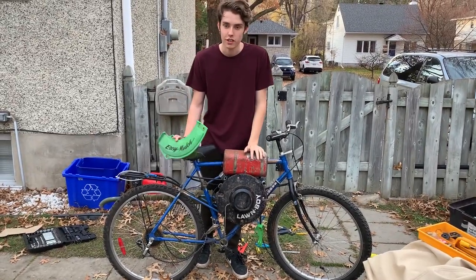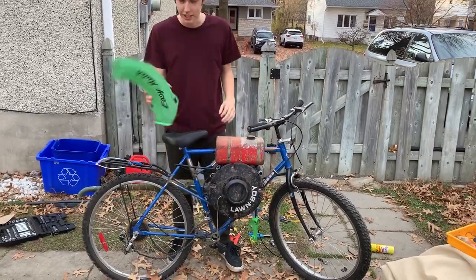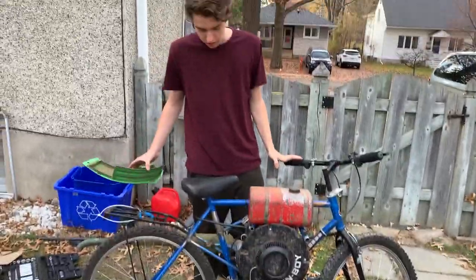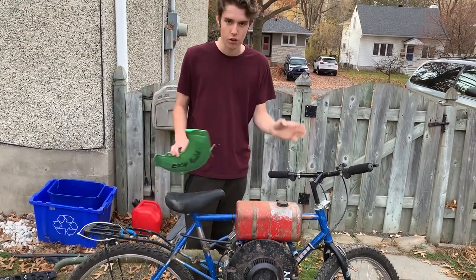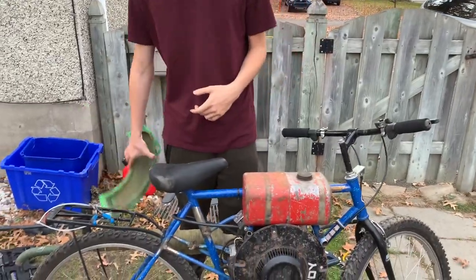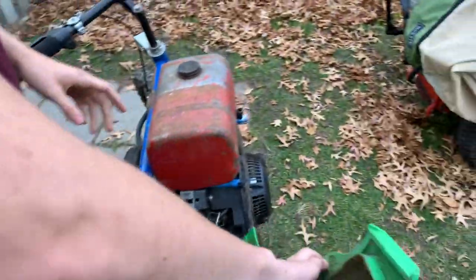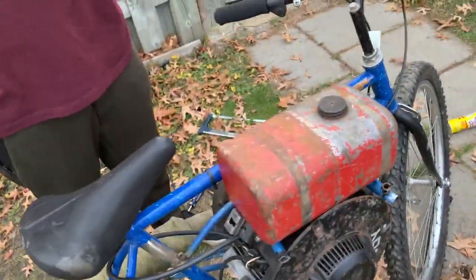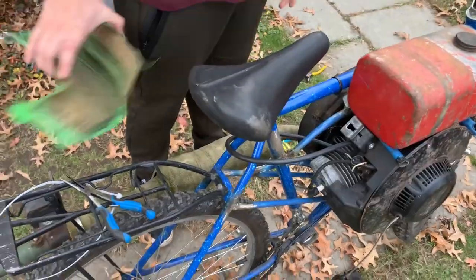Welcome back to our newest video — this is our newest project, a Lawn Boy Easy Mulch motorbike. We have a lot of stuff on already. Everything you're going to see in this video was filmed previously, including the muffler. We just got finished putting the gas tank on — well, it's not on yet, but that'll be for the next video. Everything that's been done so far will be shown in this video.